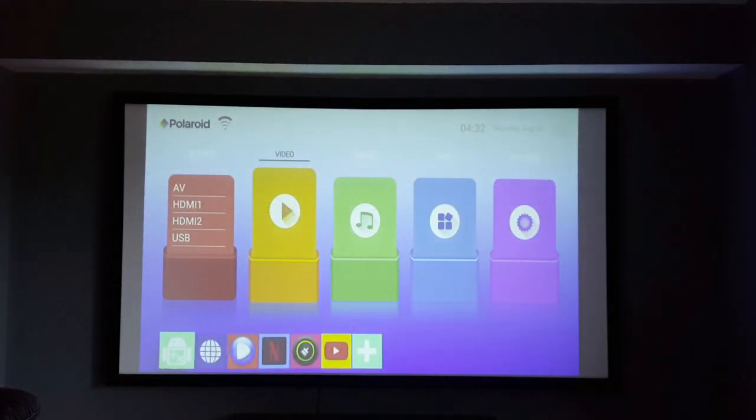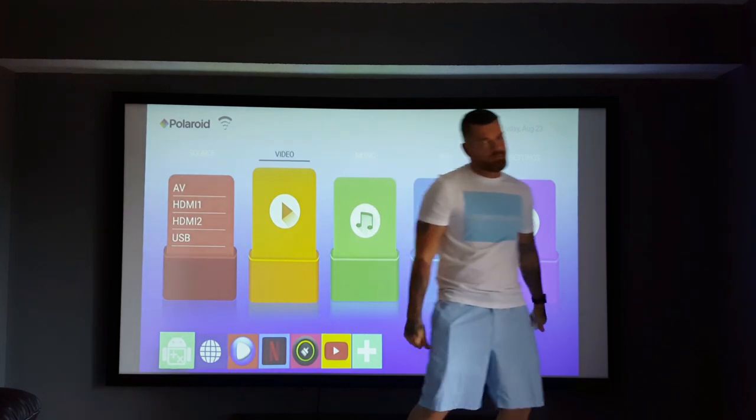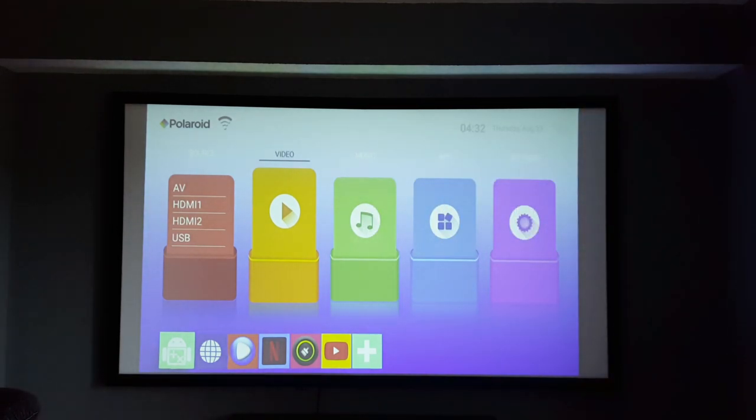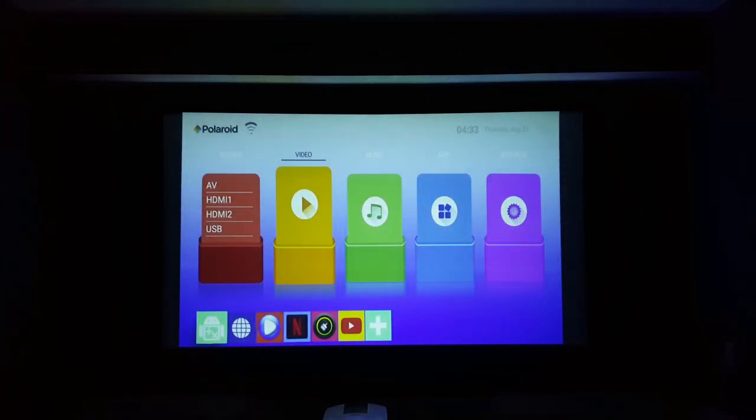Once we got the image up on screen, I was able to see it pretty clearly even in a well-lit room due to the thousand lumens this model is outputting. This projector is using an LED bulb, so you can expect to get anywhere up to 30,000 hours of playback time — and for those of you new to projectors, that is a lot. After closing the blinds and blackout curtains, the image became much more visible in a dark room, so I would definitely recommend using this at nighttime or with some blackout curtains.